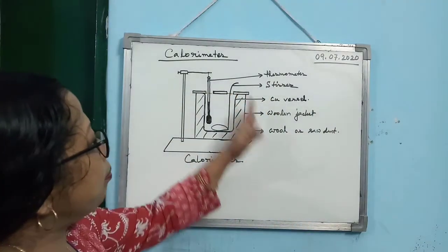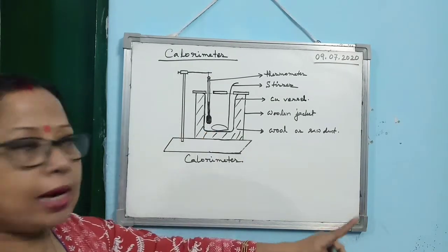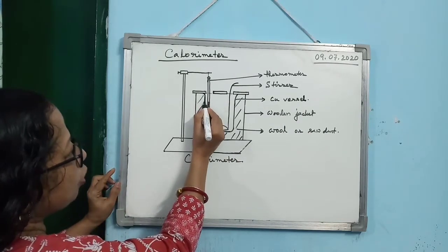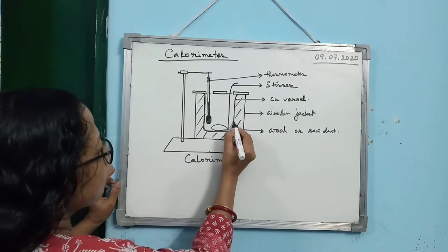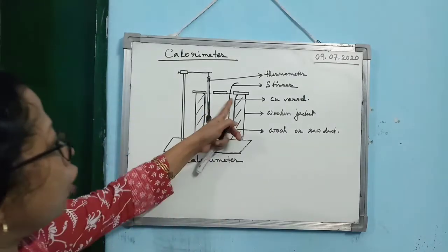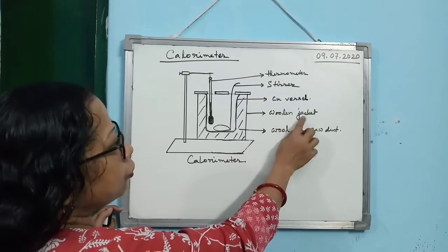What are the main parts of the calorimeter? The most important part of the calorimeter is the copper vessel. Here I am showing you — this is the copper vessel. This is the main part of the calorimeter. This copper vessel is kept in a double-walled wooden jacket.